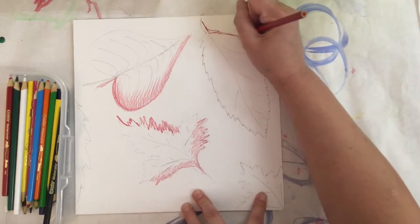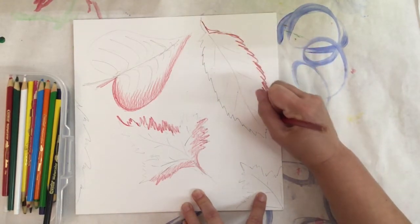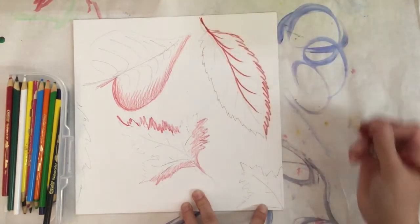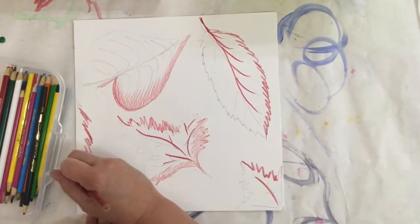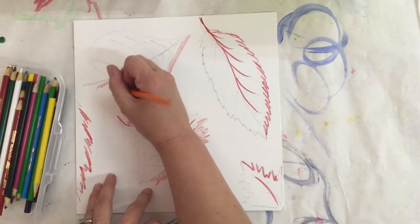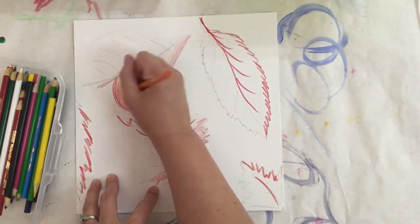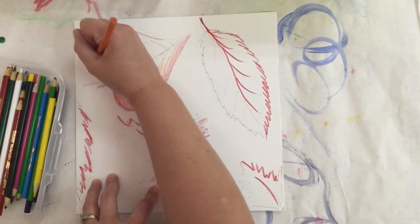I'm starting with red on all the leaves first and trying to keep the red on the same side — the right and bottom side. On this one I want to accent the veins a little more with red, and I'm making sure to follow the stems too. Now I'm switching to orange and coloring next to the red, going just a little bit into it to help those colors blend together when I add water.